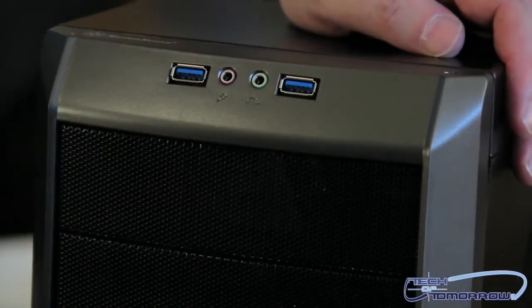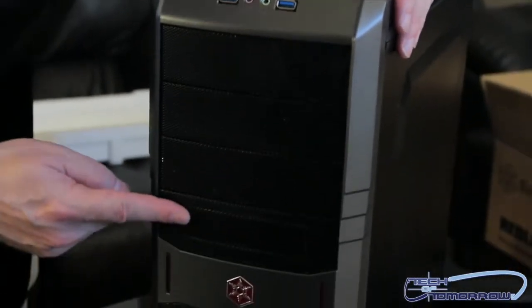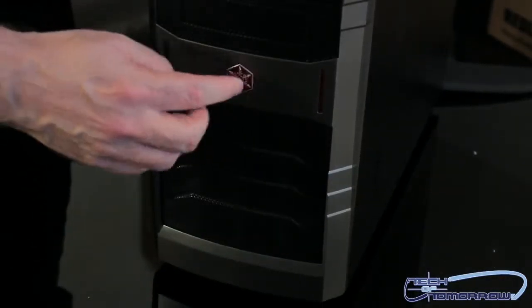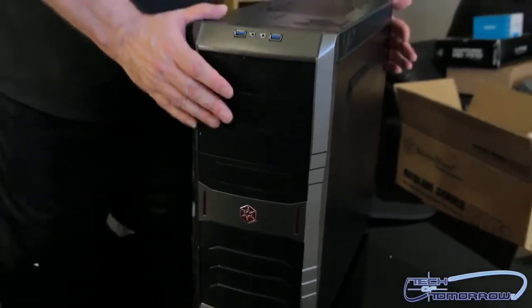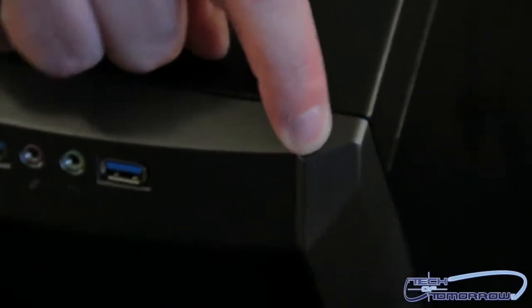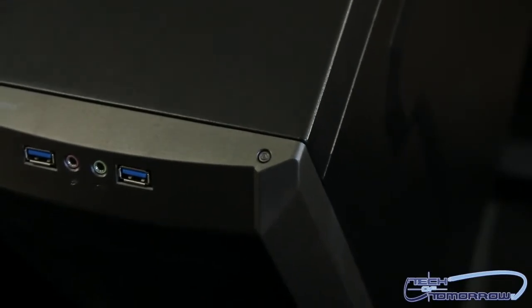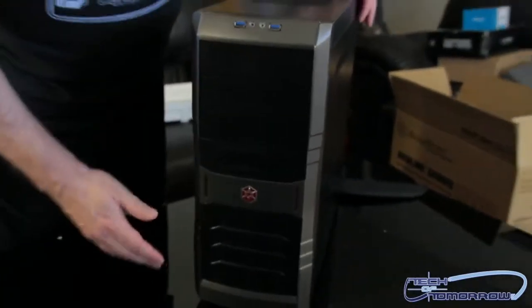USB 3.0, headphone and mic jacks. Three 5.25 bays and the internal bay down here. And this is the power button here — a nice little flower design. Your reset button is actually in a weird location right here. It's a really weird location for a reset button — it's hard to push. You can't even push it with your finger. I'm not liking this design; you guys aren't going to like that either. That part of the design actually sucks. I'm sorry Silverstone, I like you guys, but this sucks. So that's the front of the case.